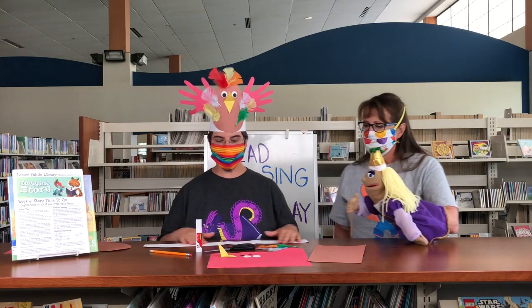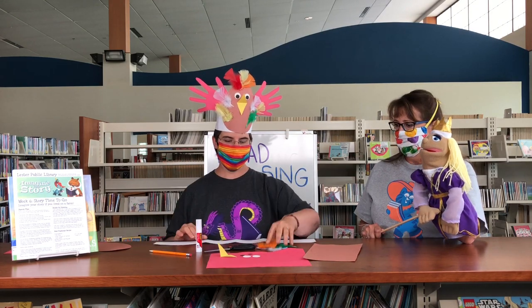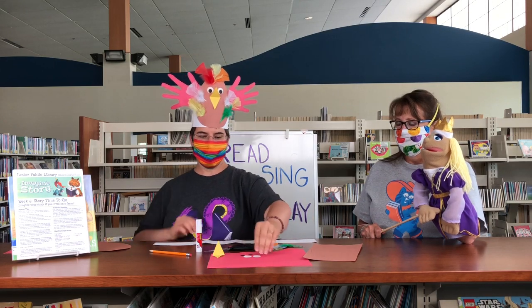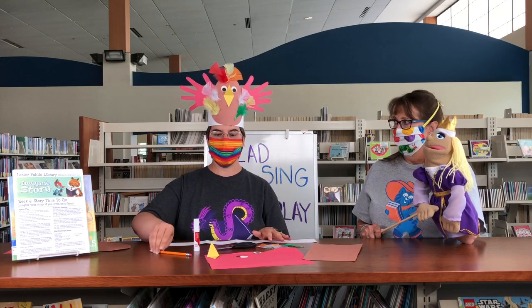From your Week 6 Storytime to-go pack, you're going to need your brown oval, your sentence strip, your feathers, the red piece of paper, the yellow piece, and then eyeballs with the white piece and the black piece. You're also going to need some scissors, a glue stick, and a pencil.